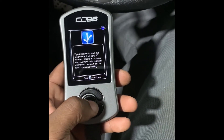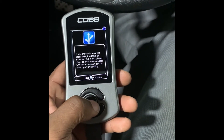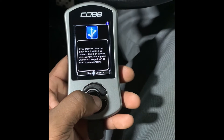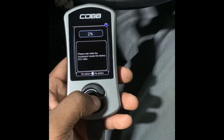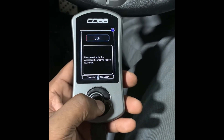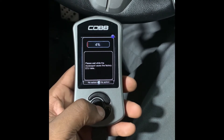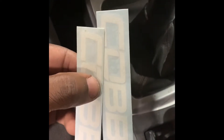It's asking if you want to save your stock data. I would do it just in case something happens — some people do, some people don't. I'm going to save it. It's now saving the factory data, and when it's close to done I'll come back to you guys.